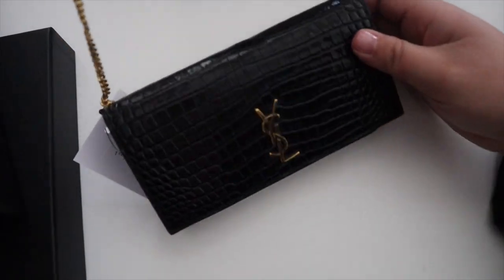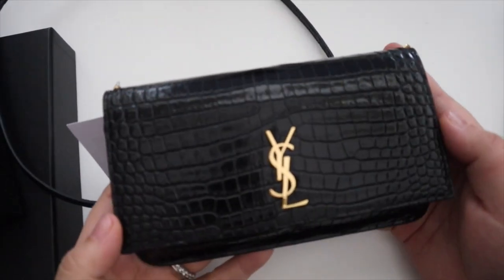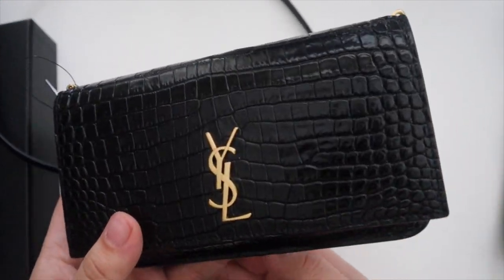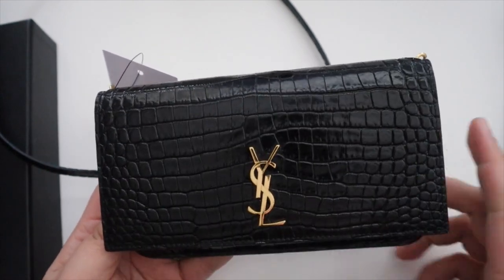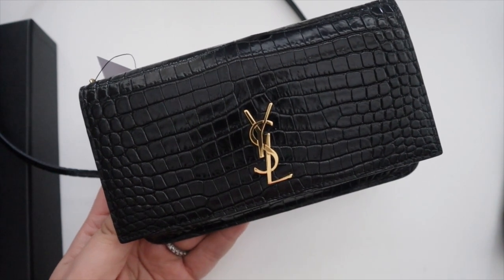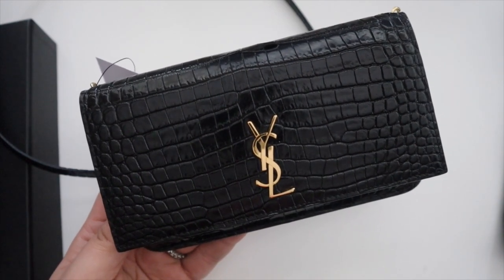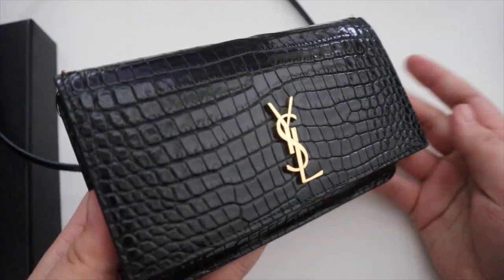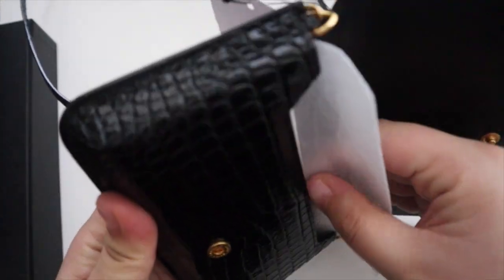Alright, so we have the Saint Laurent Monogram Croc Embossed Leather Phone Holder. I've seen this all over TikTok ever since I purchased my super mini, so this is kind of similar to having a super mini. I wanted to get it because I've been loving my Gucci super mini Dionysus, and I was looking at the Marmont version in black but then I saw this and knew I just had to get it. I never jumped on the super mini trend and now I'm definitely two or three years too late, but I'm just loving it.